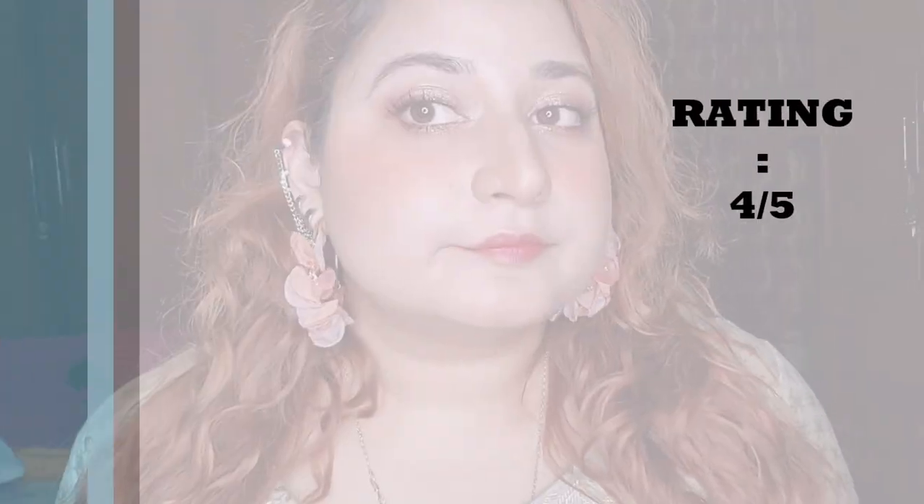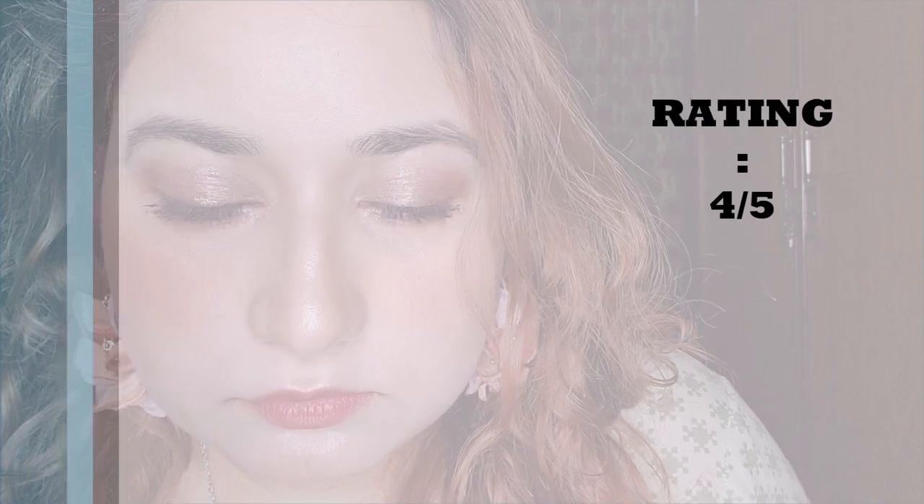For the price and performance, it's 10 on 10. I will rate it 4 out of 5 and will definitely buy its new version if I find darker shades. All the shots now are after 3 to 4 hours of application. By the way, I did the eye makeup for Red Velvet's Psycho inspired makeup video — do watch it, link is in the description box below.